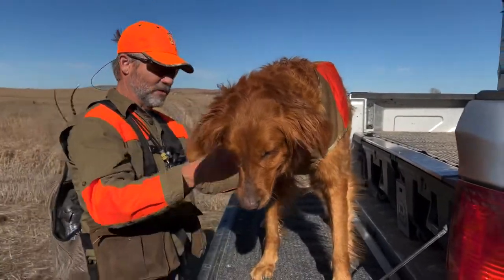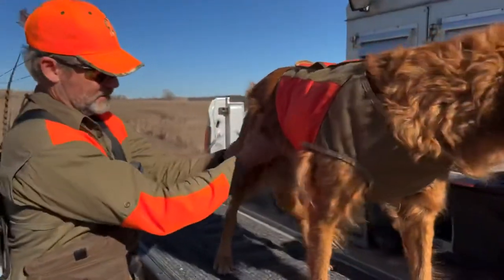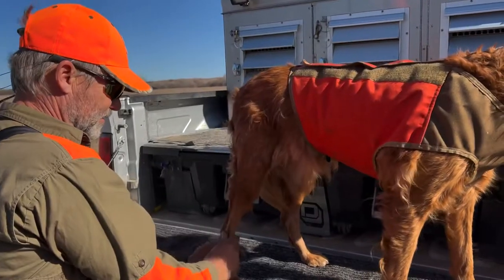Good. Come around this side over here. Take him over here. He was getting his leg.